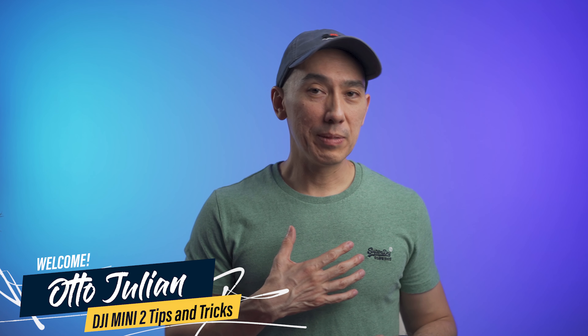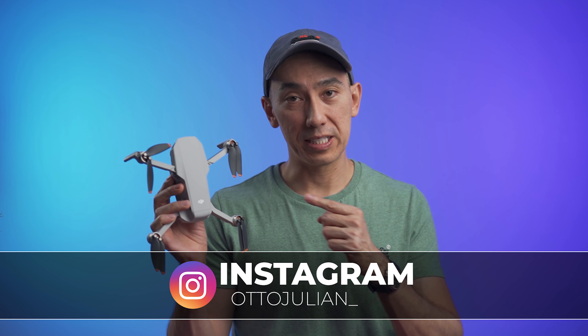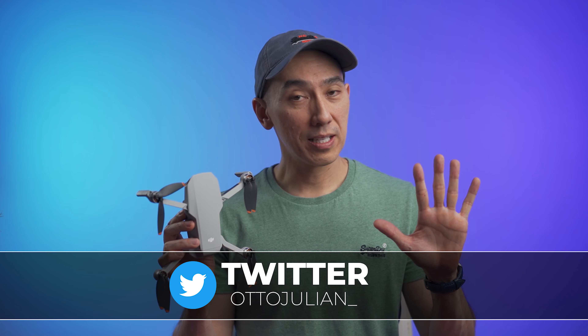Hey guys, my name is Otto and welcome to the channel. This is going to be a quick video with a few tips and tricks for your DJI Mini 2 in under 5 minutes.